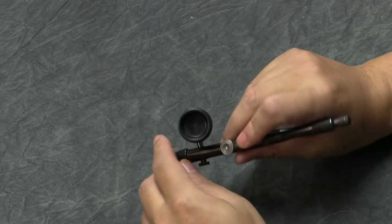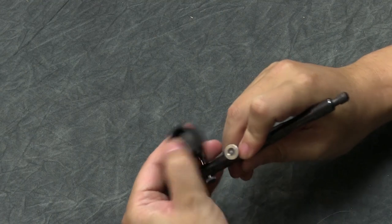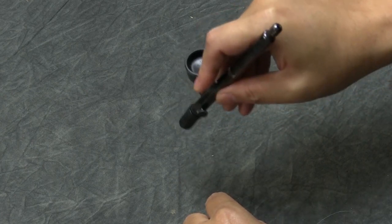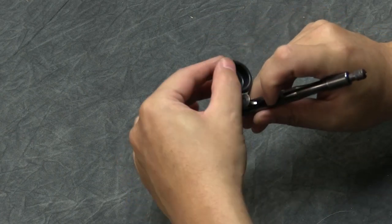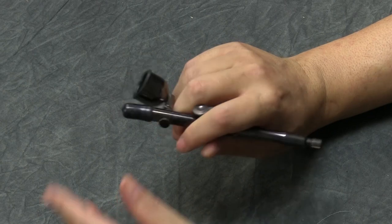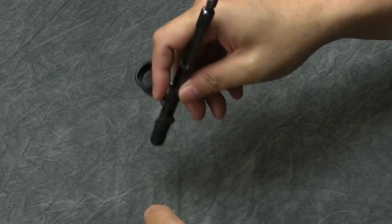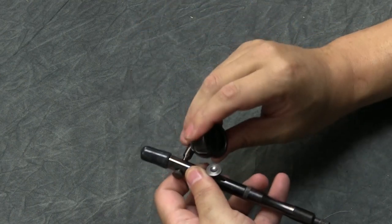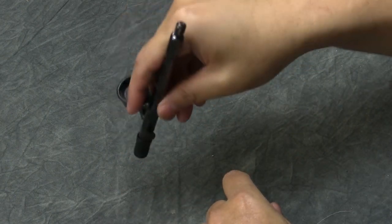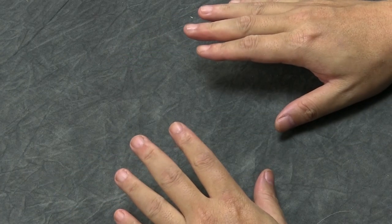Another brush I use occasionally is the Spirit from the Renegade family — it's a side-feed airbrush. It's useful when the cup might get in the way; I'll use it to point straight down at certain areas without the cup obstructing. Sometimes I even have to spray upward. You'll often see me using this when doing freehand logos or working on top of tanks where I need to spray directly downward.